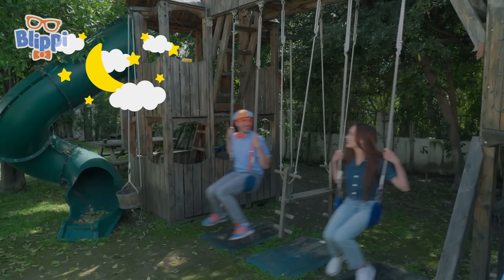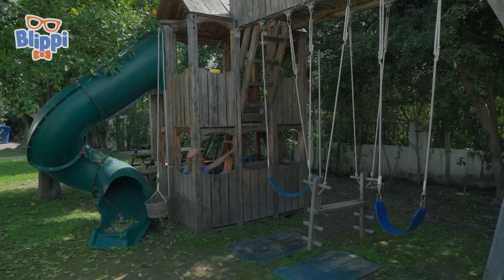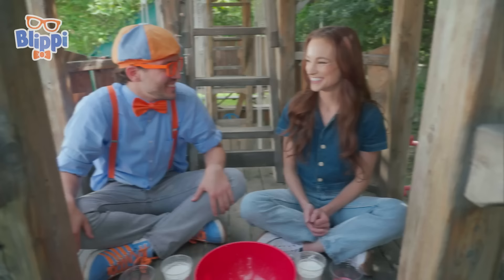That would be fun. Astronaut Blippi! Here I come! Oh! Emily, I have an idea! Follow me! Okay! I had so much fun taking a break, but Emily, I'm ready for another experiment. All right, we are going to make oobleck.